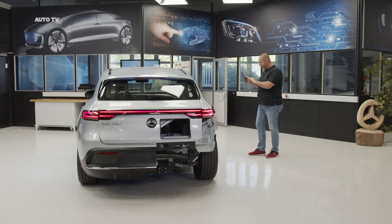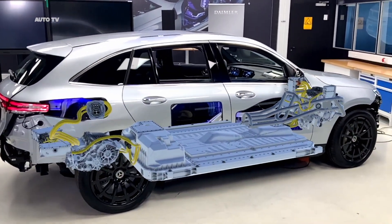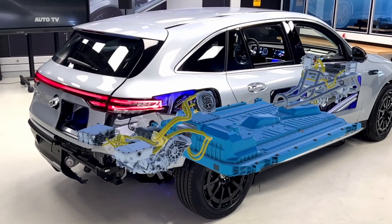It's amazing to see that we are part of something so big, and it was great fun because we were allowed to work completely free. To see now that it goes public makes me very proud. On a tablet, an app is running which Mercedes uses to educate their staff — it's something like an x-ray, it's augmented reality. You can see the battery and even have a closer look into it. Absolutely fantastic.